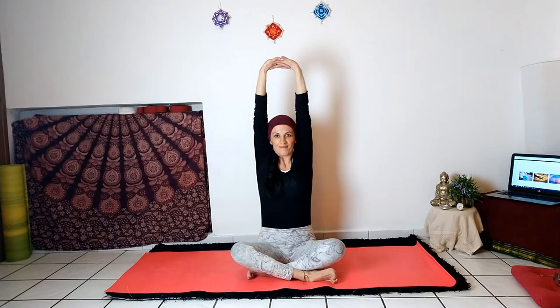Slowly put your palms on your knees. Close your eyes and feel the effects of the poses just practiced. Cross your fingers, rise your arms up with a deep inhalation, then open your arms downwards with a deep exhalation. Repeat again, and one last time. Take a deep breath and relax.